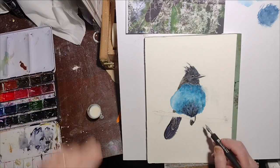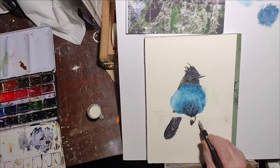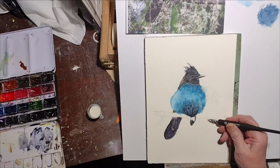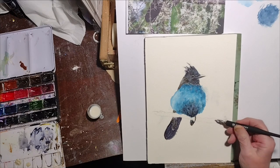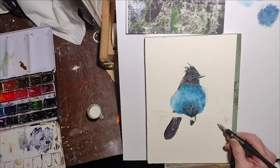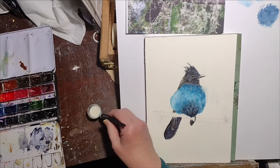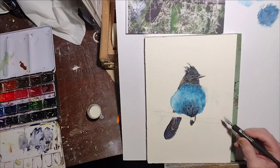I poured the masking fluid into a little cup that's actually a communion cup. For those of you Protestant Christians, you've probably seen those things. I am a retired minister, so I have a couple of those around, and they're really handy for ink and this clear masking fluid.